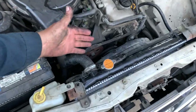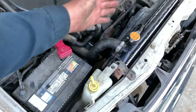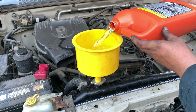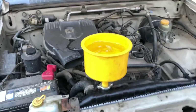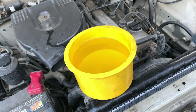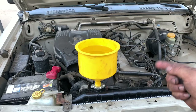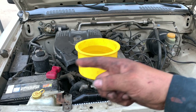With everything back on — radiator, shroud, fan, all hoses connected, and overflow tank on — we fill it up with antifreeze. Once no more coolant goes in, we start the engine so the water pump circulates the coolant through the engine and burps the air out, since this is the highest point. Before starting, make sure all tools are clear of the belts and engine bay so nothing falls in and causes a bigger problem.